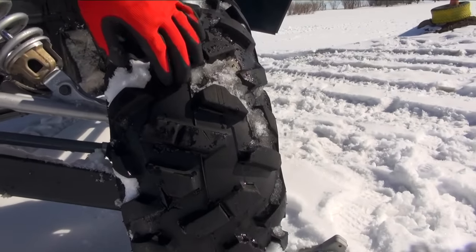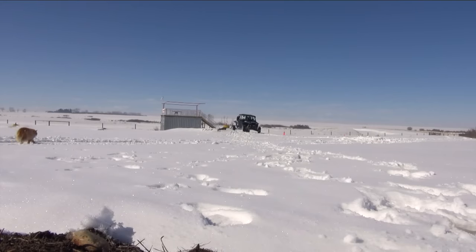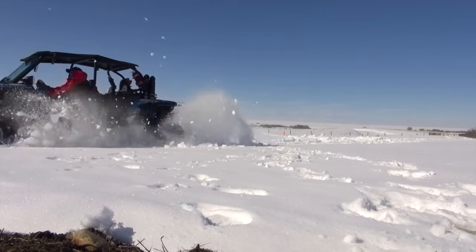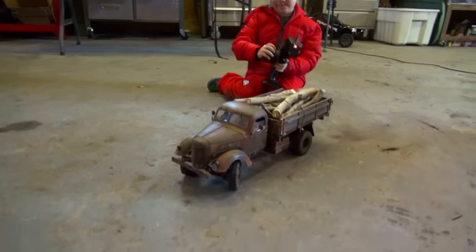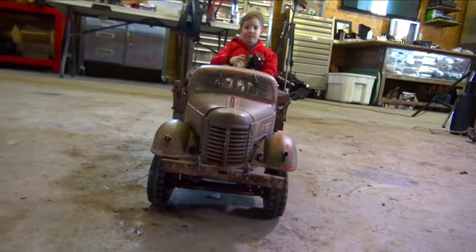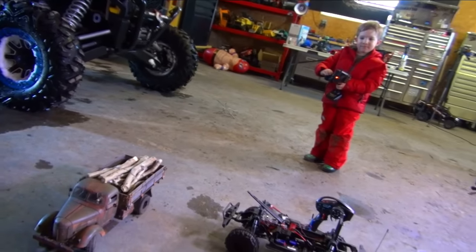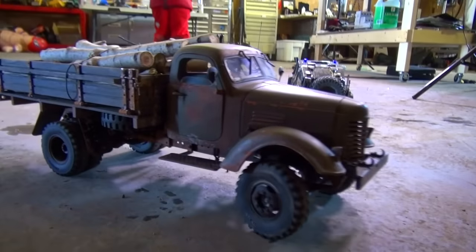Look at all the snow - it just makes these tires super clean, doesn't it? Cleans them all nice, with mud and everything. We need some lights on it. That's a great smile you got there, kiddo. Look at the control on this. Good job.